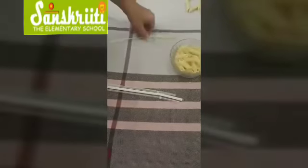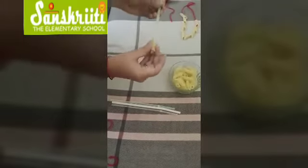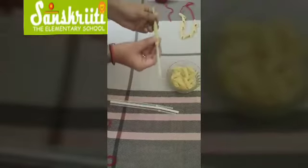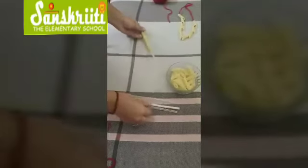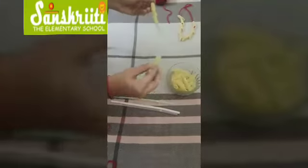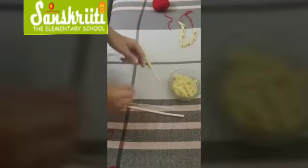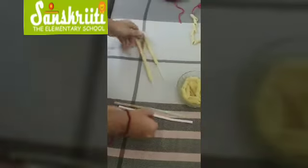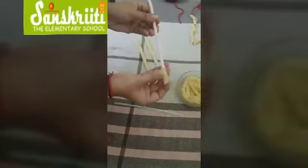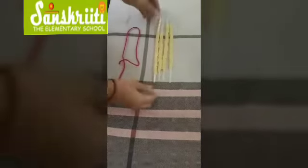Now hold the straw in one hand and try to thread the pasta into the straw. You have to thread at least three-fourths of the pasta into one straw — just like this. See what ma'am has done!